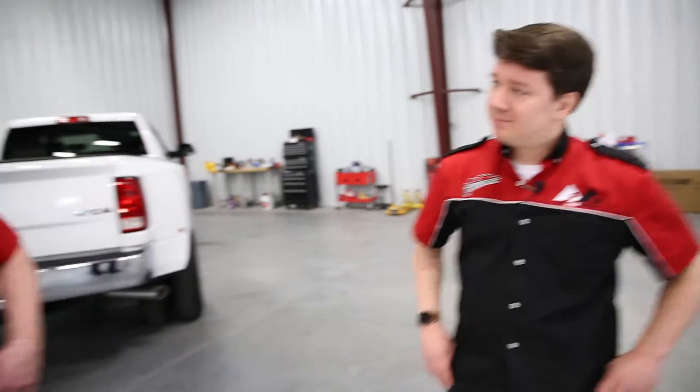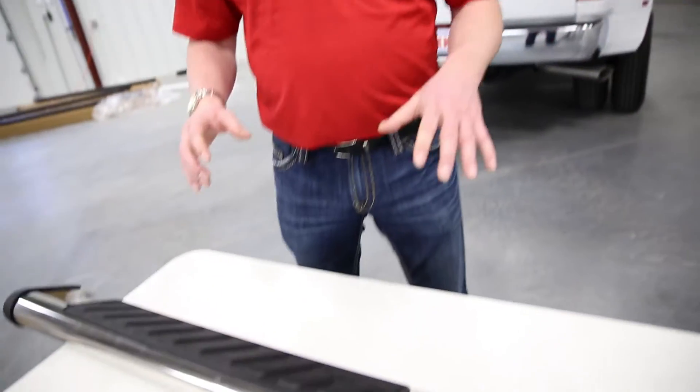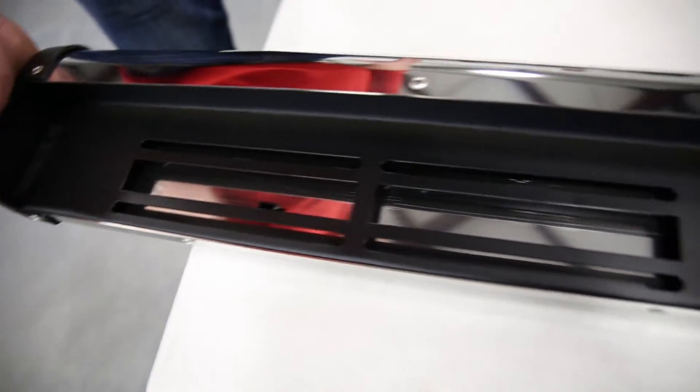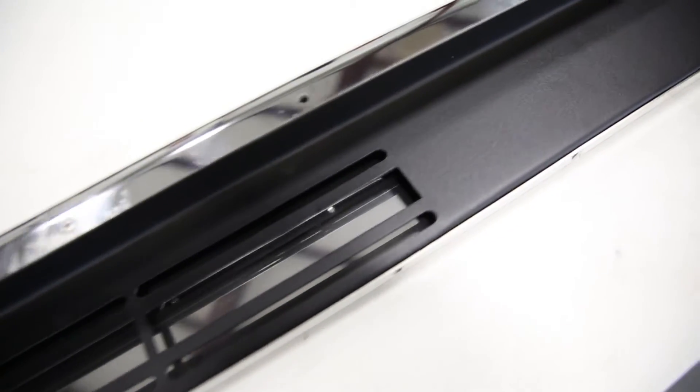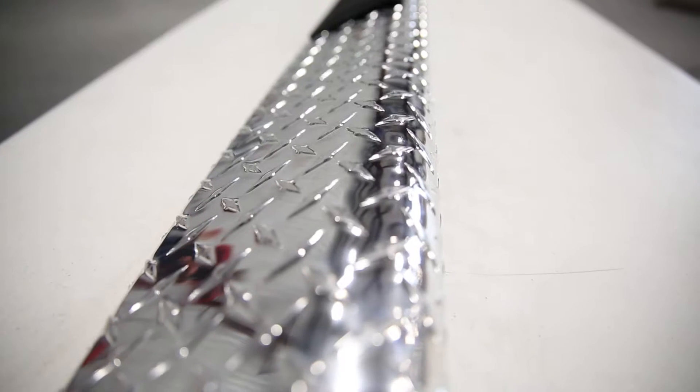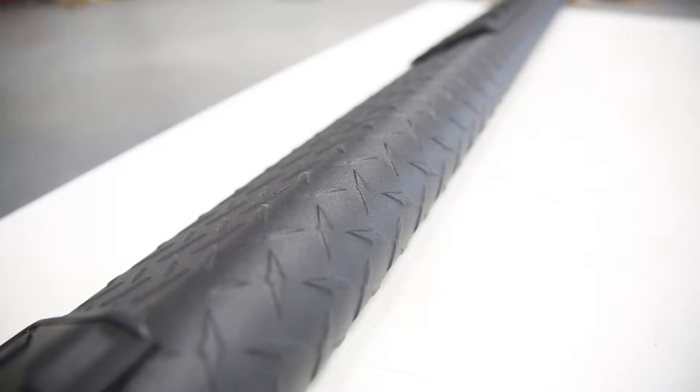Now let's get this unboxed and show you what the product looks like. This is our 6 inch stainless steel Nerf bar, with a large 6 inch stepping area. It's made out of 304 stainless steel, manufactured right there in Des Moines, Iowa. On the reverse side, it's slotted for each bracket so the customer can move it up on the cab, back of the cab, in and out from the cab depending on what they want. Other finishes available in our 6 inch ovals include a 14 gauge steel with a texture black NRT powder coat finish, a polished bright red aluminum 6 inch oval step, and a texture black aluminum oval step.